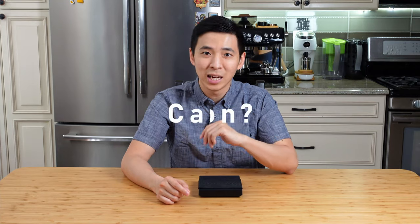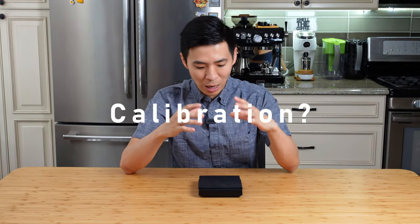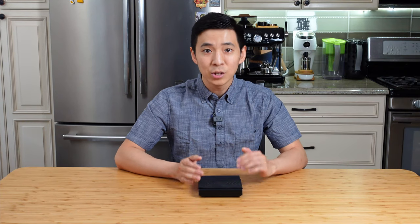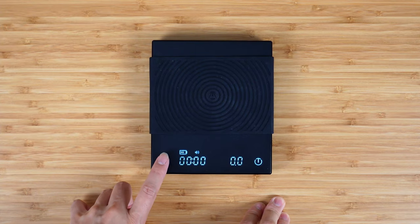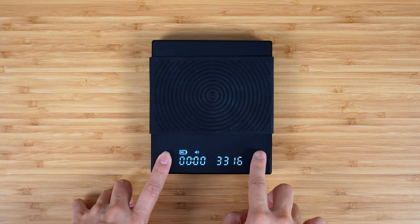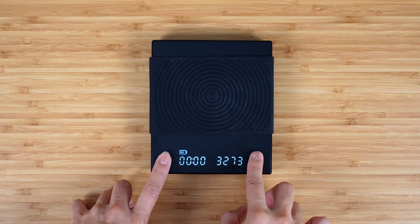Before I get into the meat of the review, I want to address calibration, as there have been a couple of comments asking how to go about calibrating the scale. First of all, I really don't think it's necessary to calibrate the scale on a regular basis, especially if you are a home user. In my Acaia Lunar review video, I did compare the Acaia Lunar to the Tymor Black Mirror, and I placed the Acaia calibration weight on the Lunar — you can see it was pretty well calibrated right out of the factory.